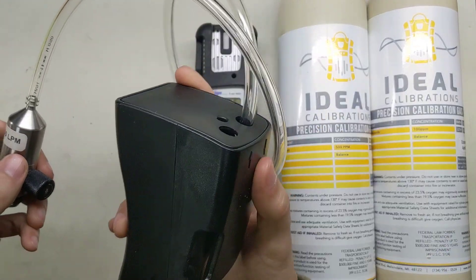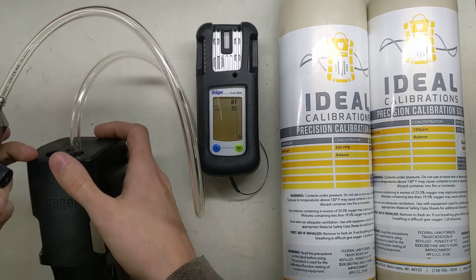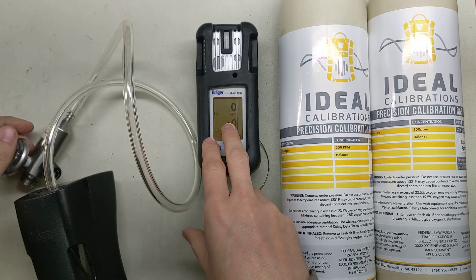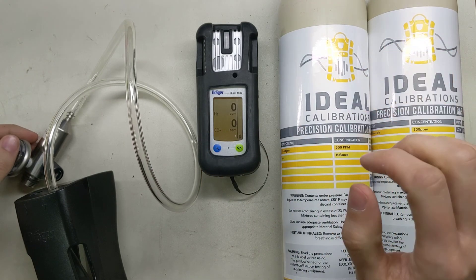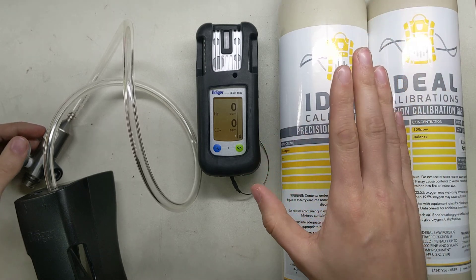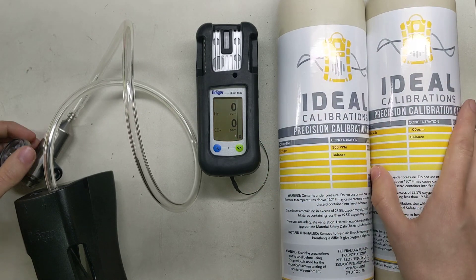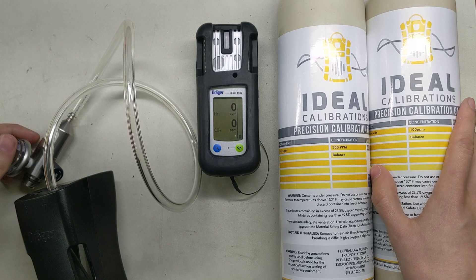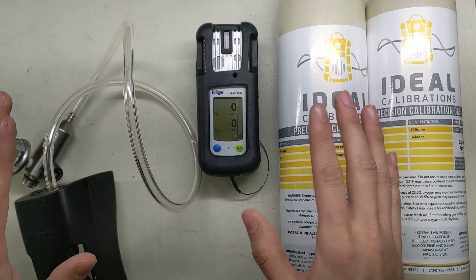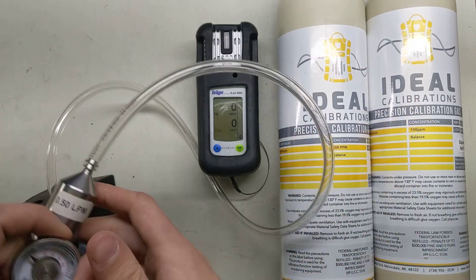Now here we've got our cradle with our tubing attached on the in, and then we have a 0.5 liter per minute regulator here. We're going to wait for it to get through startup, and then once it does, we're going to go through a bump test. We're going to use the Hydrogen 500 parts per million, as well as a 100 parts per million CO cylinder here. So we're not going to go through a calibration — we don't need to set the accuracy, we're just checking to make sure this works before we go out in the field today. It's just called a daily bump test.